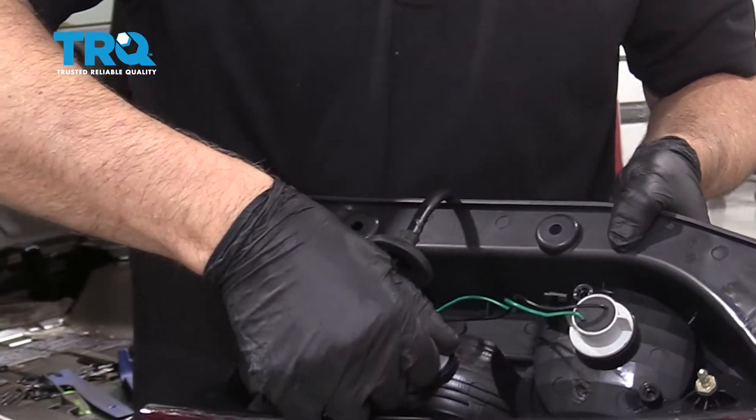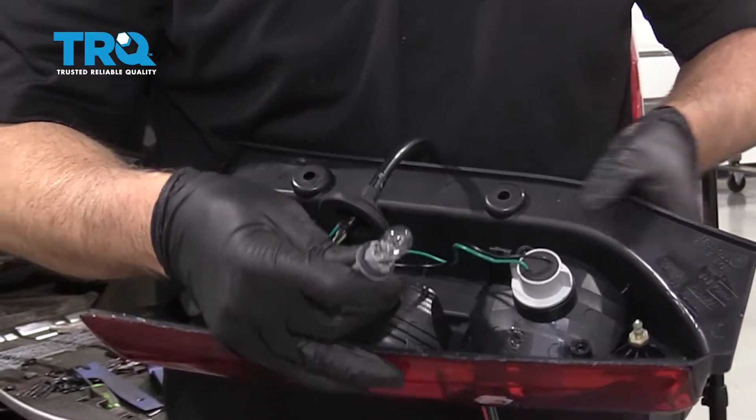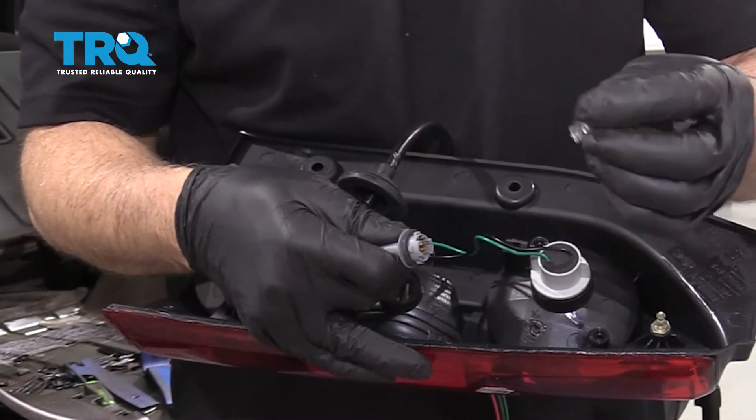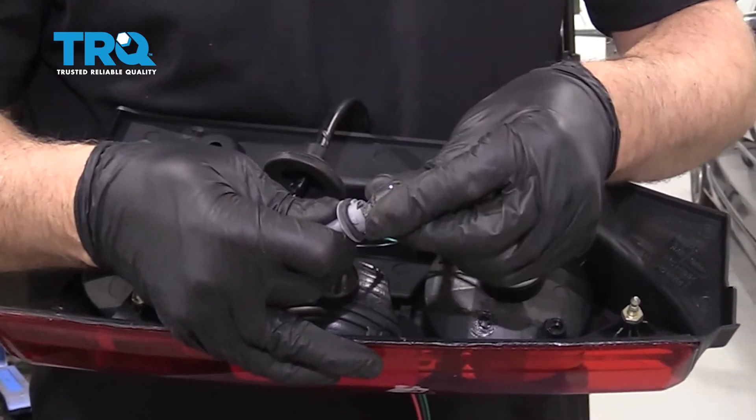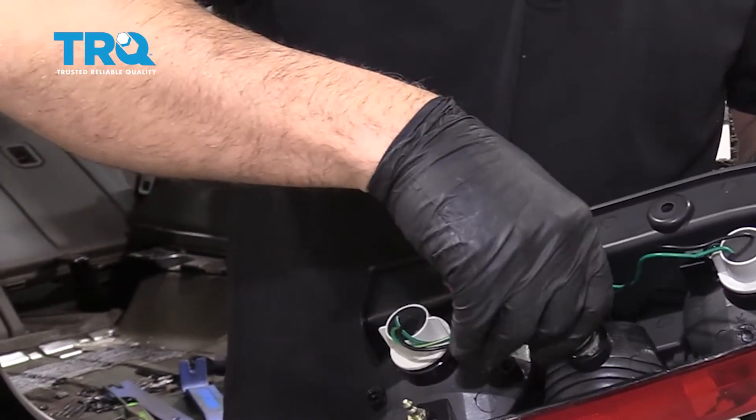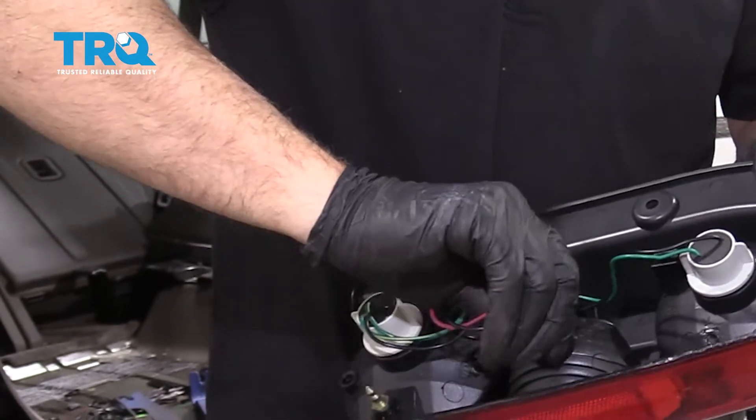To do the next bulb, the same thing — twist to the left and slide it out. Pull that bulb out. This is a 921 bulb. Line it up, put it in, and twist to the right.